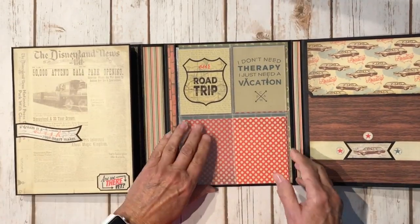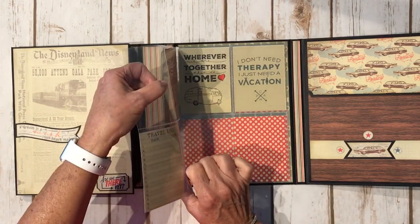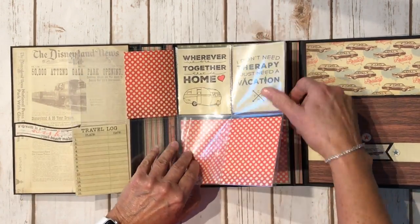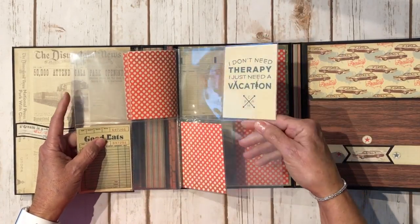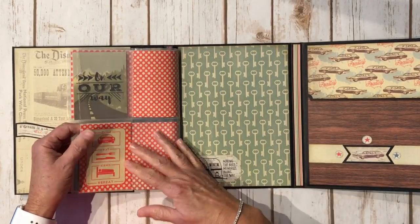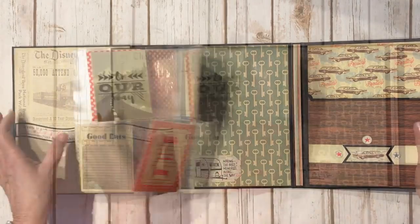Over here these are the photo sleeves. I added some of the three by four cards and left these spaces blank for photos. Cute little travel log here, and then the same here, and this one, and this one. On the back inside cover this is the key paper, again with another sticker from the sticker sheet.